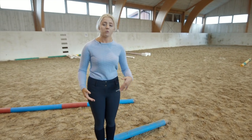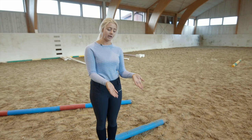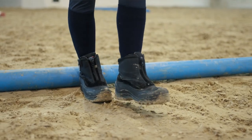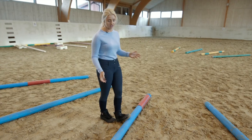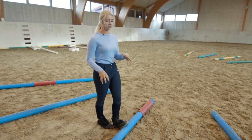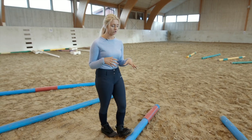So this area here we want to ask the horse to lengthen out a little bit. I have this measured at one, two, three, four and basically five — five and four and a little bit — because this horse has a little bit of a long stride, so this suits this horse.